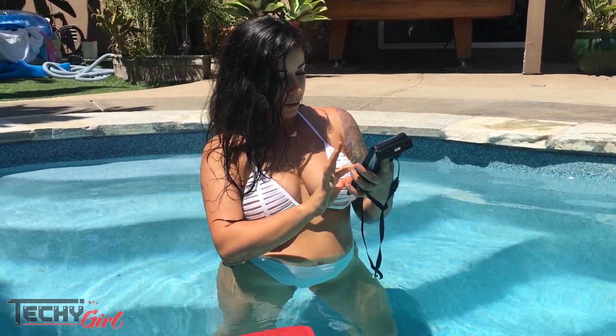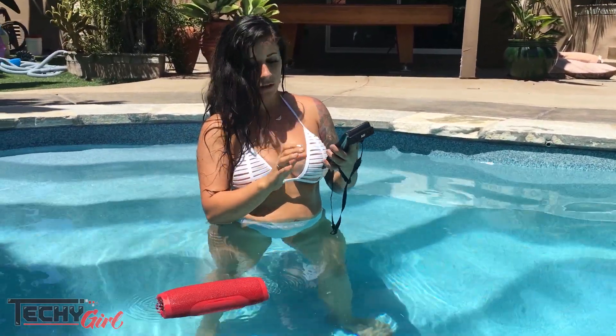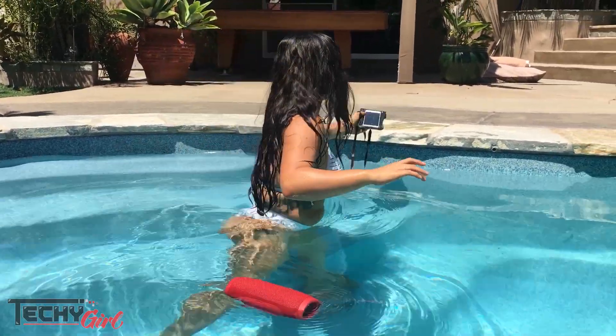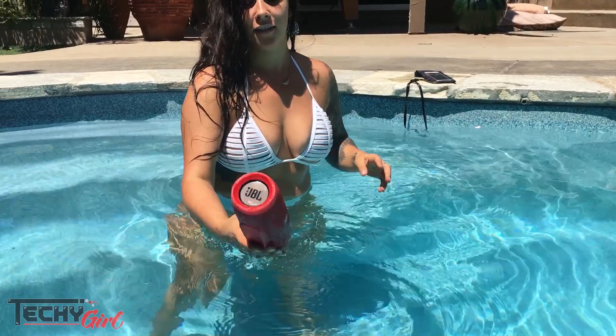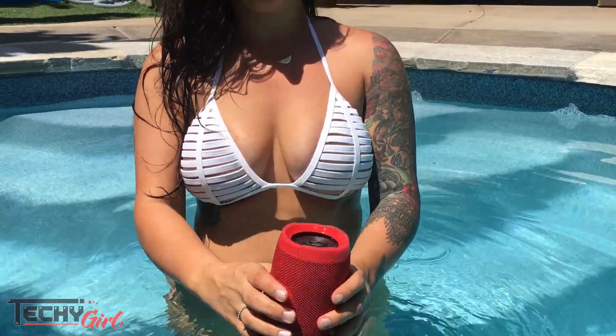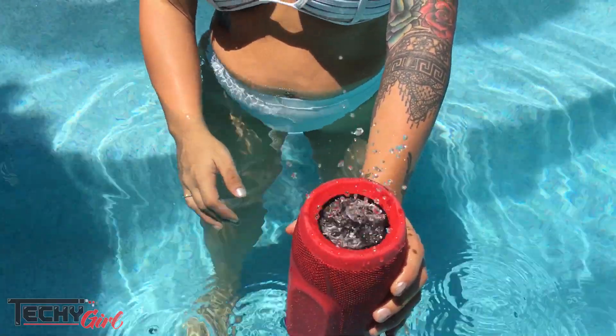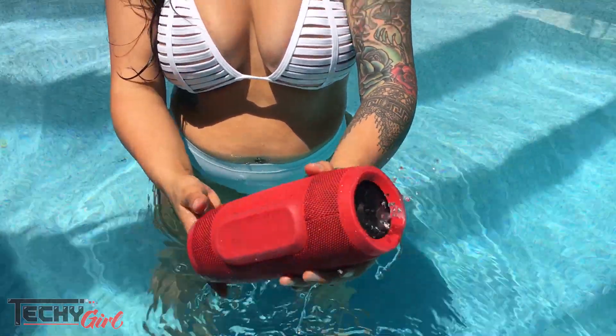I have it connected via Bluetooth and we are going to play. Right now it's in the water. You can just hear how awesome this is. And what's cool is you can actually see the water and see the speaker floating.